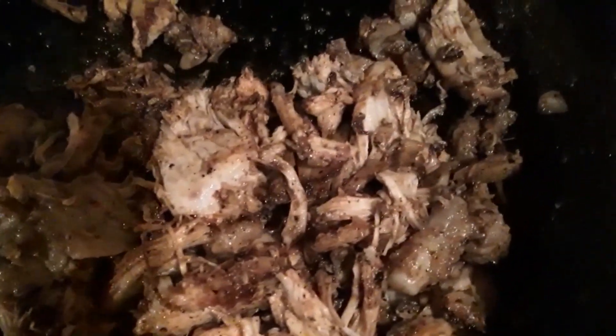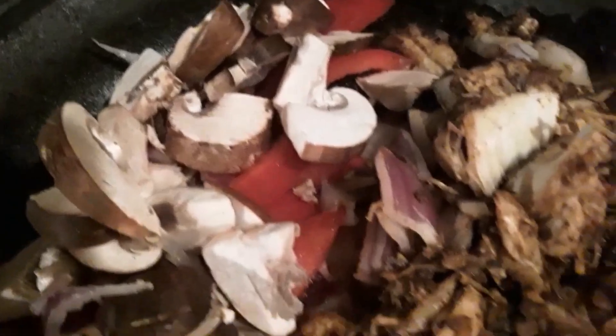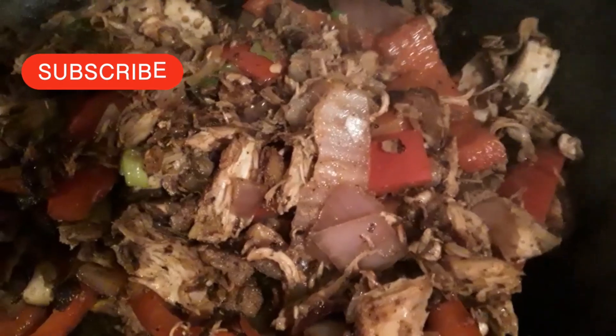Spice it up however you want, this is your meal. Onions first, then mix it up and put the rest of the big veggies in - the smaller ones will come later. We got some green onions too, put some in there and mix it around. Then drop your coconut cream in there.